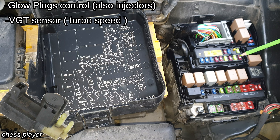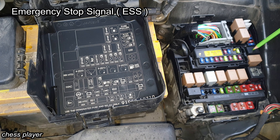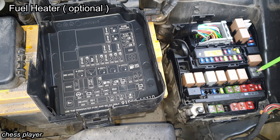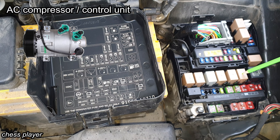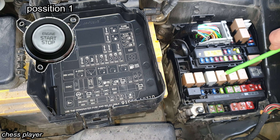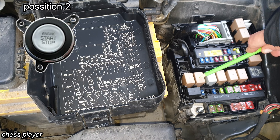VGT control sensor, camshaft position sensor, electrical EGR valve. This one is ESS relay, blower relay, fuel heater relay, air condition control unit. This is the starter relay, ignition switch one relay, front wiper relay, and ignition switch number two relay.